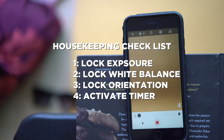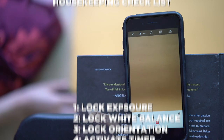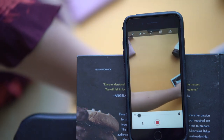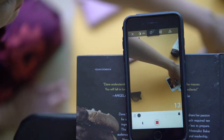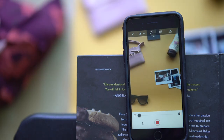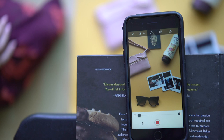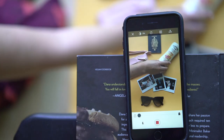Now that you have all the housekeeping out of the way, it's time to get creative and start animating your flat lay and bring it to life with video. You take your first picture with nothing in the frame — or depending on what you want to animate, your object may already be in frame. Essentially, you take the picture, move your object a little bit, wait for the next picture to take, move it, rinse and repeat. Depending on how many objects you have, it'll determine how long it takes. For this one, it took me under three minutes to create.